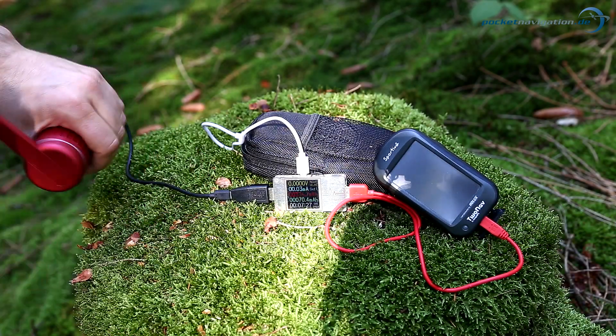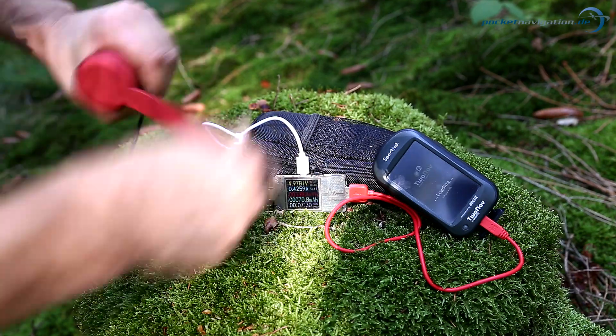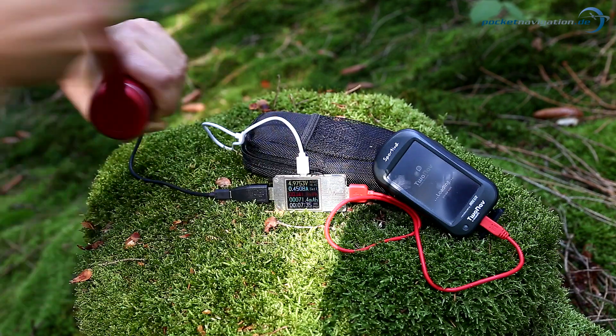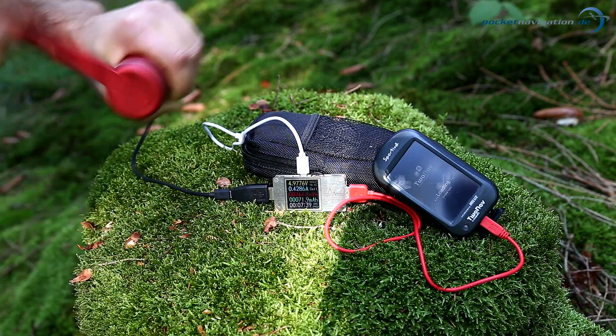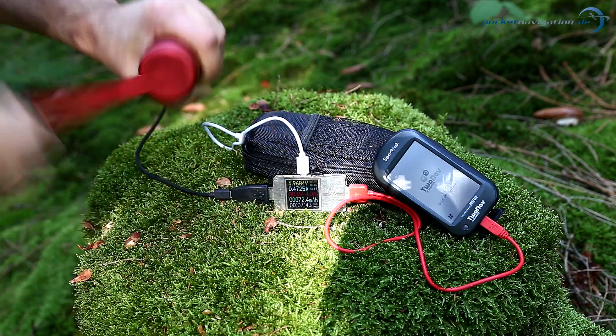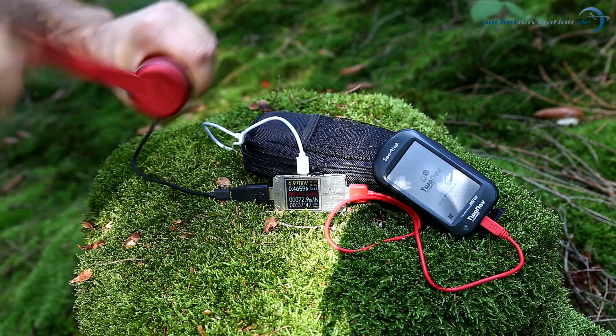Another classic use case is an outdoor sat nav. This one is charging at 440 milliamperes at 5 volts — that's about 2.5 watts. That's about the same rate devices such as these charge at when plugged into the mains. So using the hand crank doesn't make it take any longer, but you have to keep going for a while.